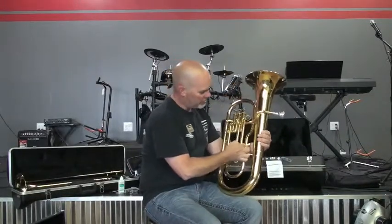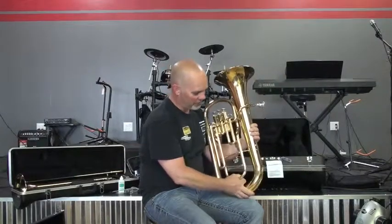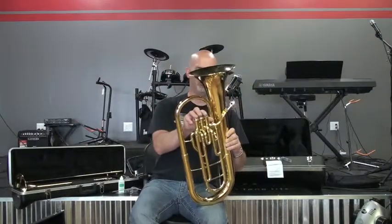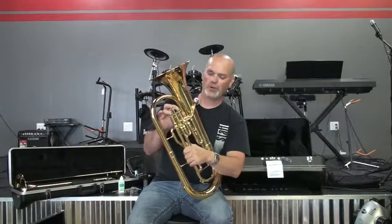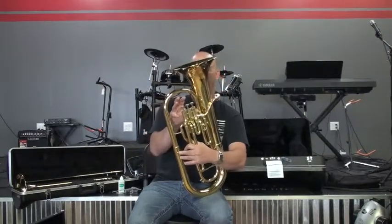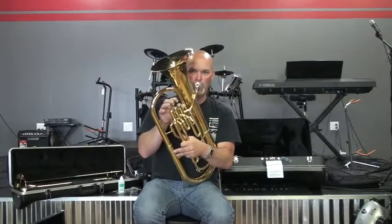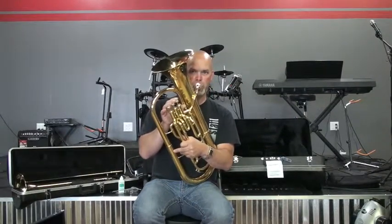You have seven valve combinations just like on a trumpet. The baritone has slides for each of the valves, just like the trumpet does, as well as a main tuning slide. Every brass instrument you see is going to have its own tuning slide. You can also get four-valve baritones and four-valve euphoniums. The fourth valve is a substitute for the one-and-three combination, which is slightly sharp. You can set it up so the fourth valve plays in tune instead, and it also opens up the range of the instrument.